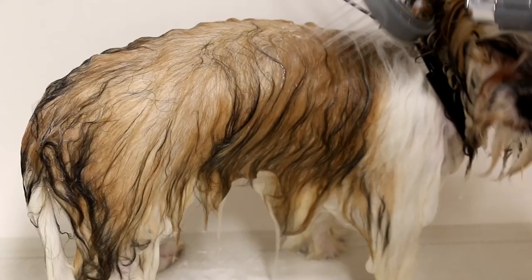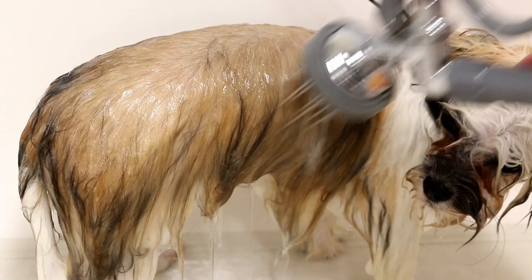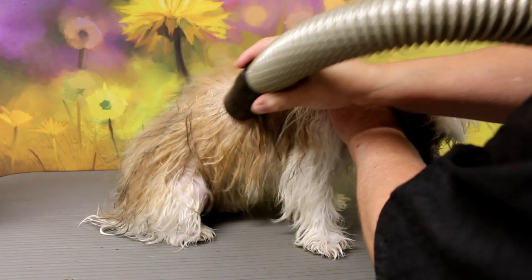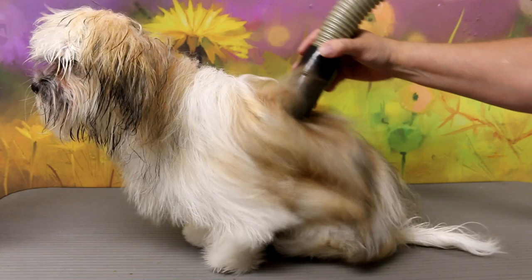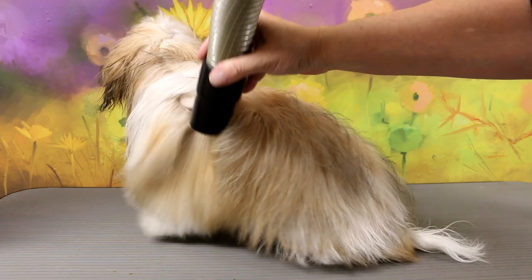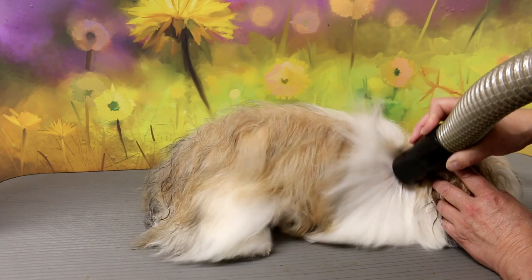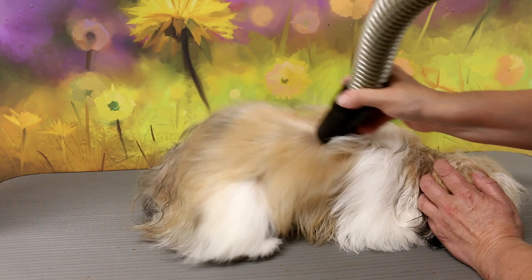Now I'm just going to rinse her off. She got a good shampoo — I shampooed her twice. I love her coat long, but it's not my dog so it's hard to deal with at home, so the owner wants her hair cut. Here she's going to get blow-dried. I hold the dryer at a certain angle so that the hair won't mat up, because her hair is pretty long. If I held it a different way the hair would get all tangled up. It's so beautiful — I love this hair. But it's very hard to maintain, especially puppy coat, as it changes into adult coat and the hair starts matting up.